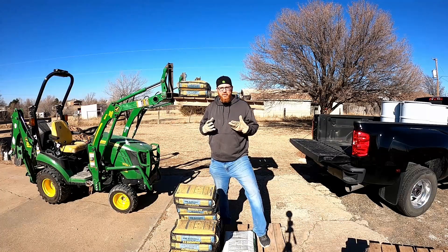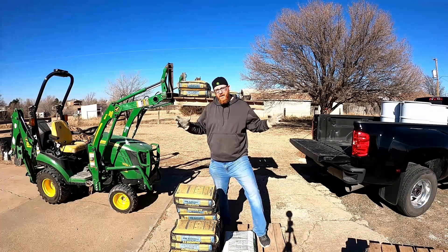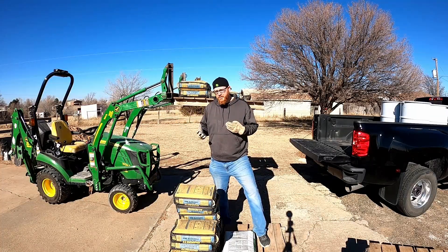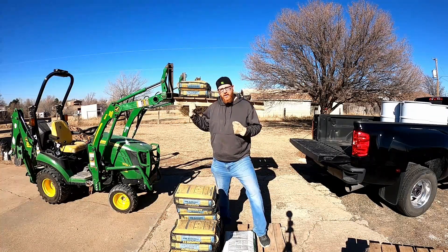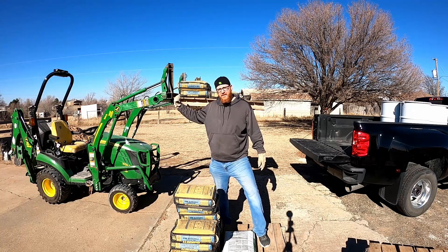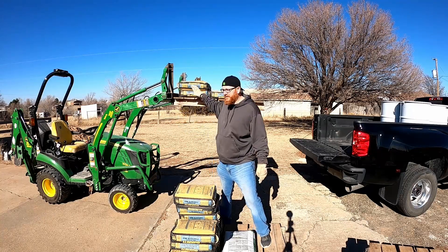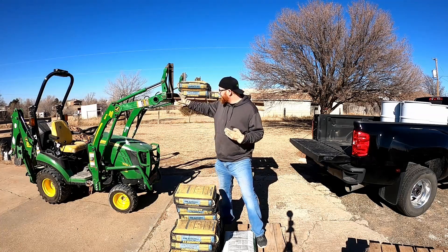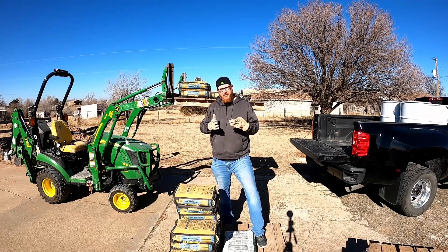So the heavier you make the pallet fork frame, the less weight this little tractor can lift. Most of the options for a John Deere quick attach are gonna have you up to a series 3 frame, which is going to be 80 pounds heavier than this, and that's going to take away from my lifting capability. So there's the why.